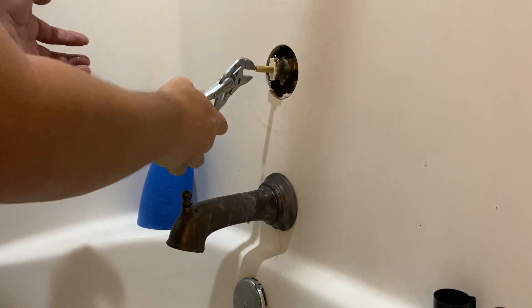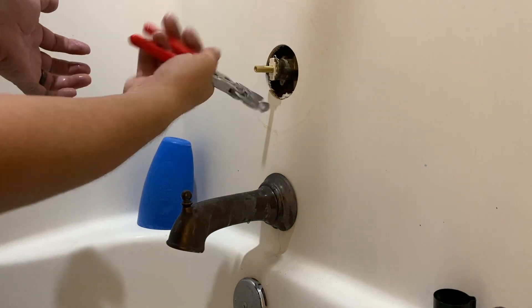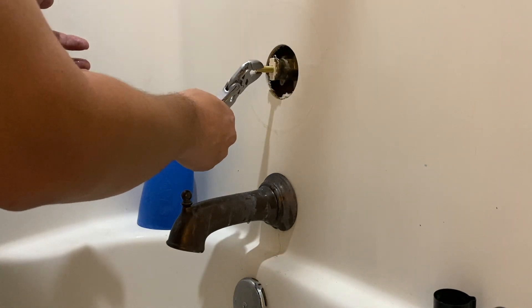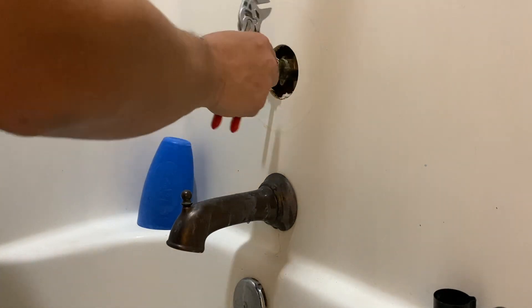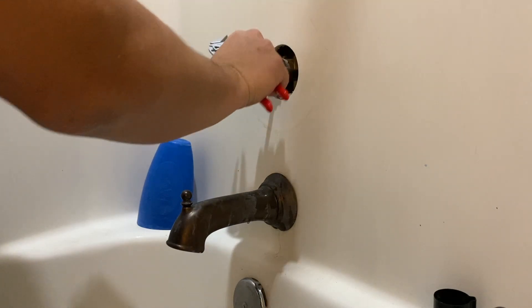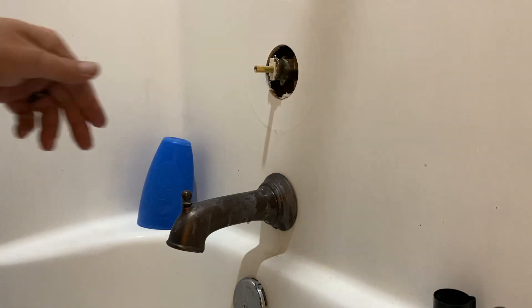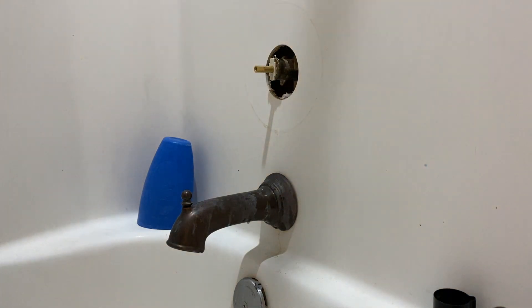Here I'm just double-checking to make sure that the valve will open and close correctly. The whole reason I was replacing this cartridge is because we were able to turn the water on very easily, but when we went to shut it off it was very stiff — it did not want to close or rotate clockwise. I had tried to see if I could rebuild it or just clean it up, but it was beyond repair and definitely needed replacement.